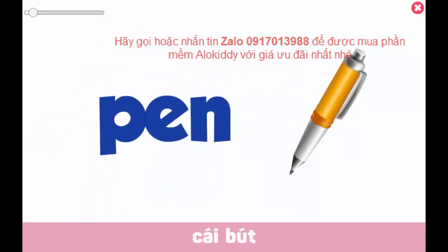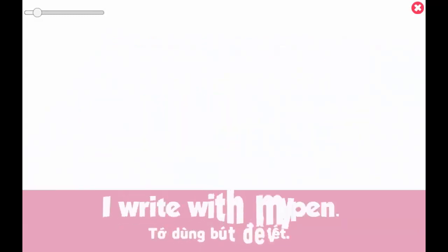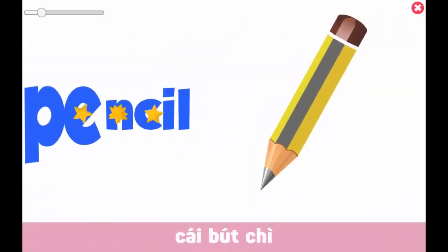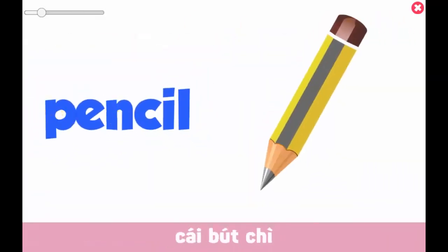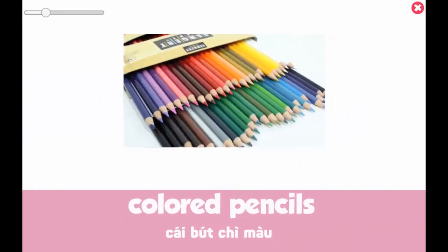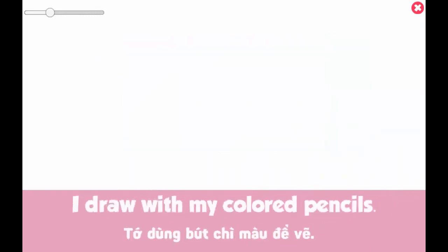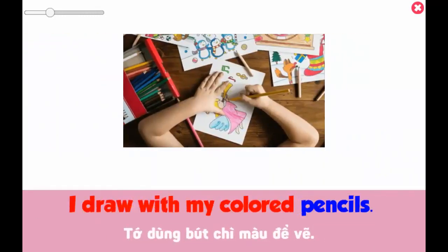Pen. I write with my pen. Pencil. Colored pencils. I draw with my colored pencils.